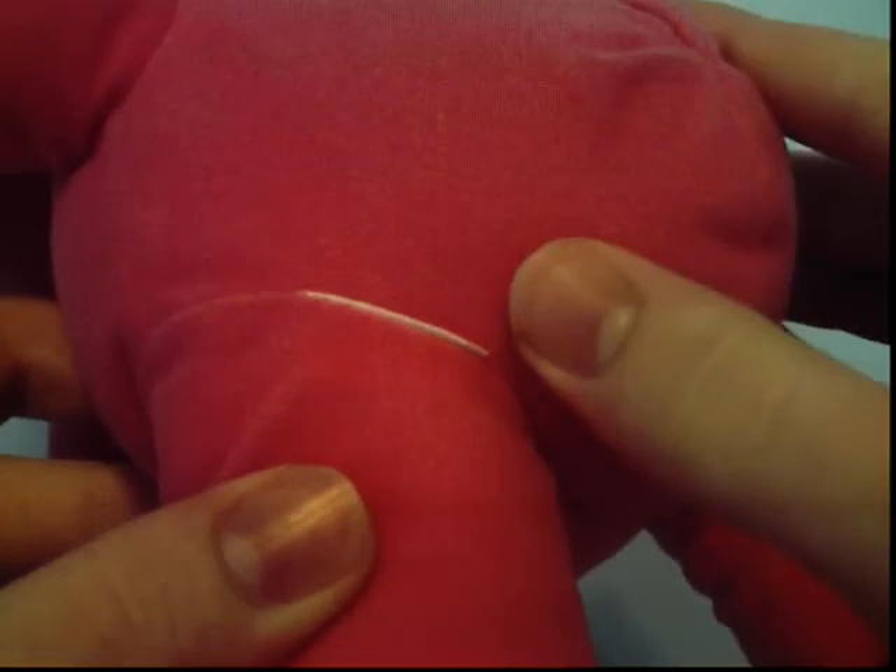Oh yeah, I almost forgot. Right here, you see this white line — that's where Ellie's tag was. And like I did with Pocoyo and Pato, I cut the tag off.